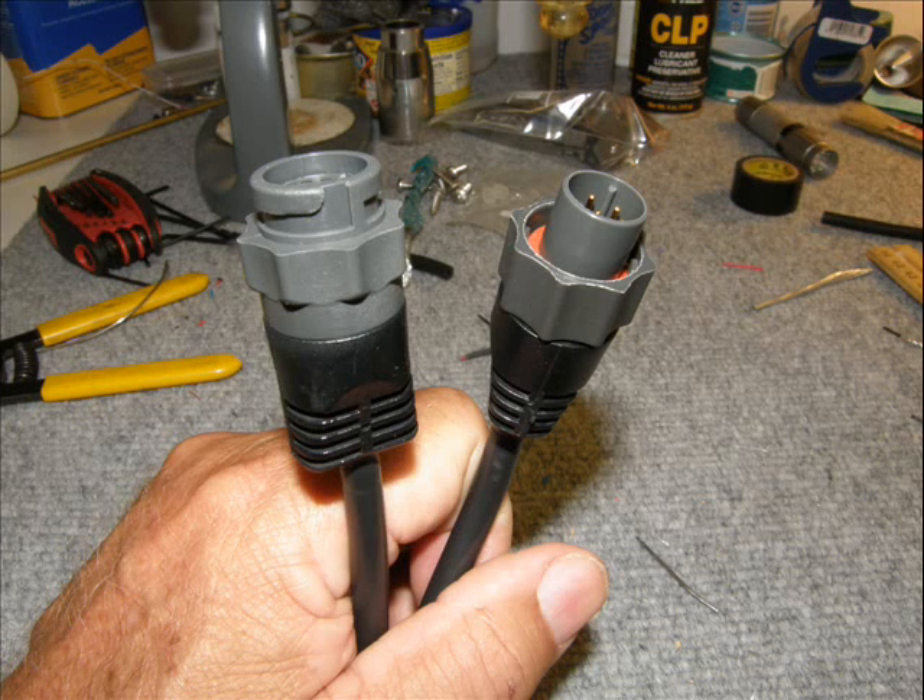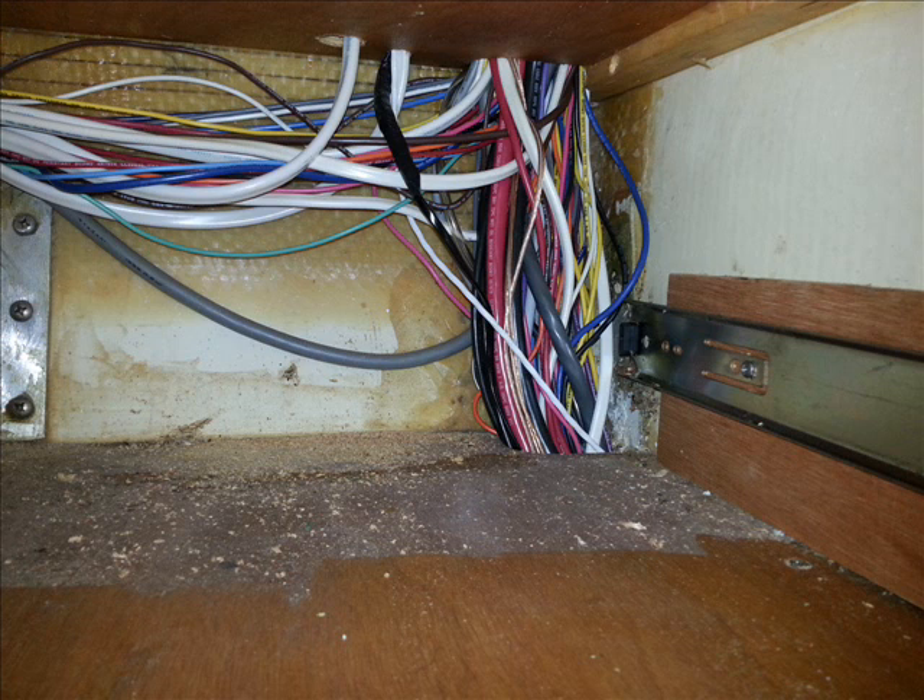Hi folks, Skip Wilson here on splicing transducer cables. Now when you get a transducer, the directions are generally going to say don't cut the ends of the wire off to facilitate stringing your wire through the boat. Well, if your boat is anything like mine, I can barely get the wire through, let alone a one-inch knob on the end. So cutting the end off is absolutely essential if there's going to be a transducer on this boat.